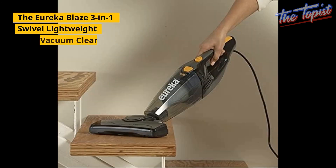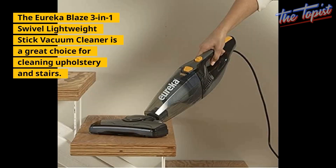The Eureka Blaze 3-in-1 Swivel Lightweight Stick Vacuum Cleaner is a great choice for cleaning upholstery and stairs.